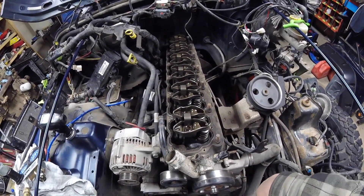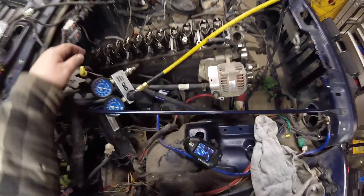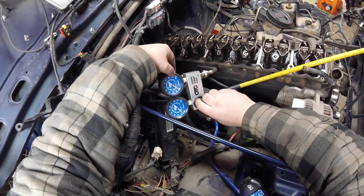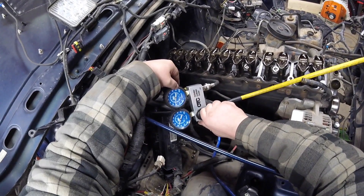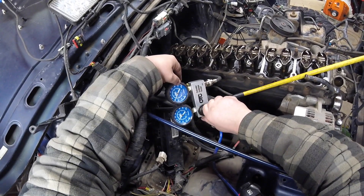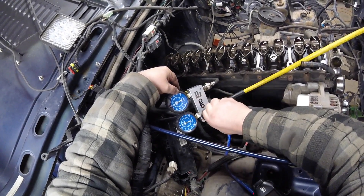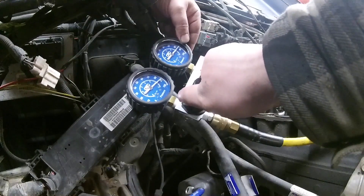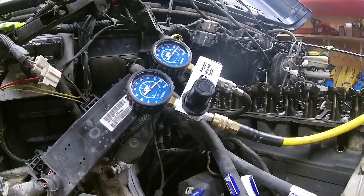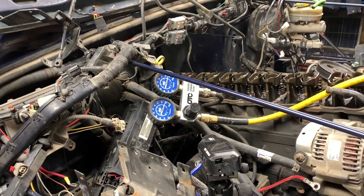We're actually right there — compression was low on this one at 100 psi. Looking at the leak down reading now — the leakage isn't as bad as I thought. Interesting. Very interesting. The science is settled and that kind of leaves me confused: super low compression, but the leak down test comes out fine. That's just crazy.